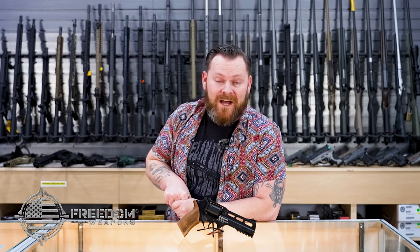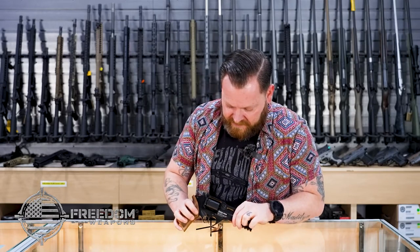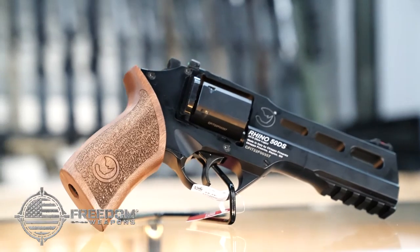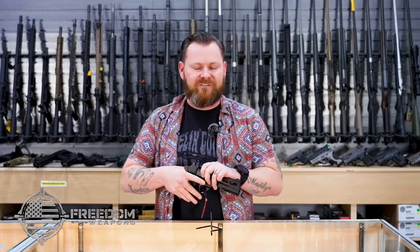We have the Chiappa Rhino, and this isn't just any old Rhino. This one isn't extinct — there are plenty of these around. This is the Rhino 50DS, chambered in 9mm. It's a really sweet revolver, and if anybody's spent enough time talking to me, you know that I'm not a revolver guy, so this is kind of a big deal.